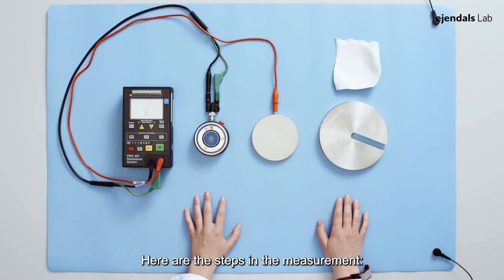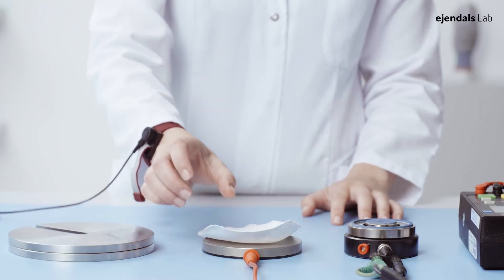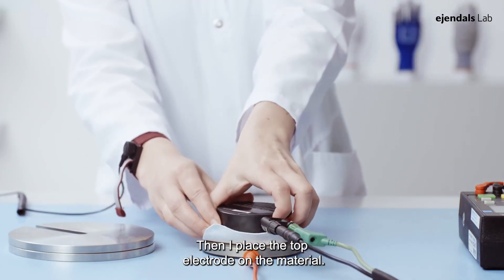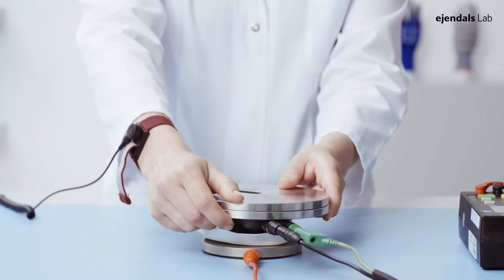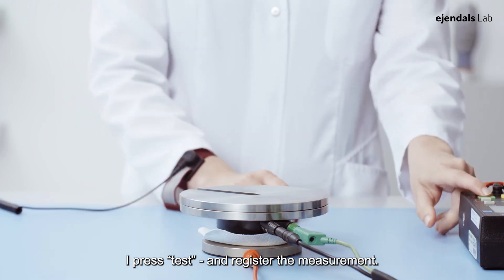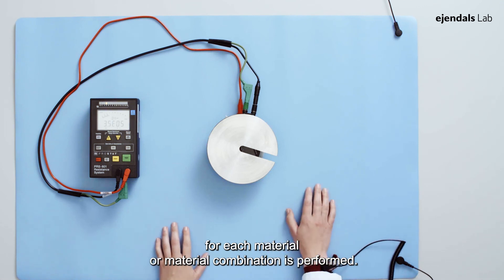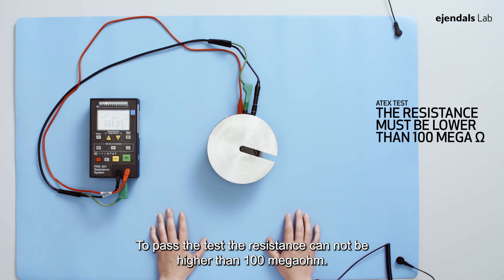Here are the steps in the measurement. First I place the material on the bottom electrode. Then I place the top electrode on the material. Now I place the weight on the top electrode, press test and register the measurement. Five measurements for each material or material combination is performed. To pass the test, the resistance cannot be higher than 100 Mega Ohm.